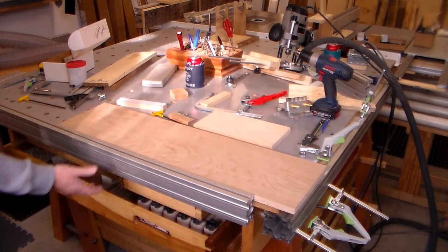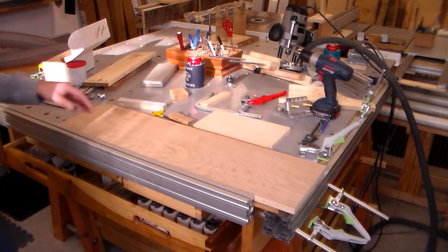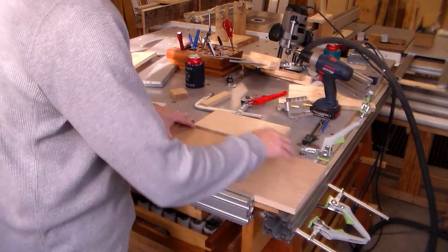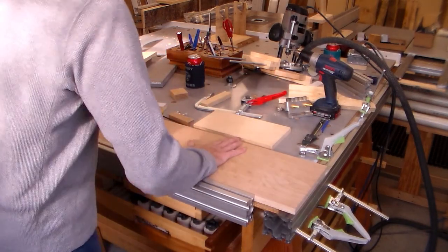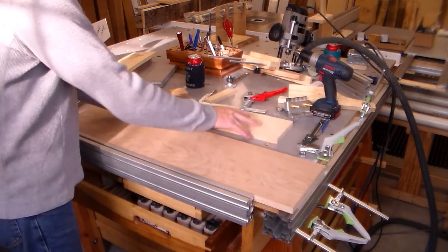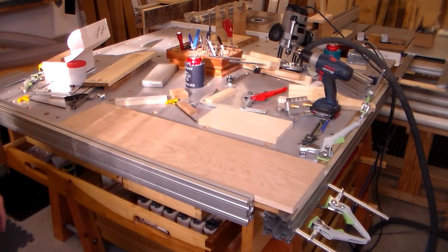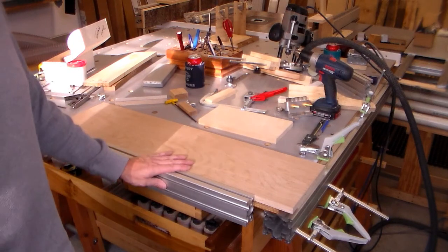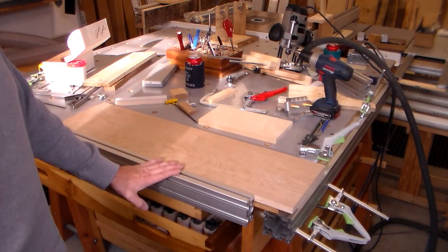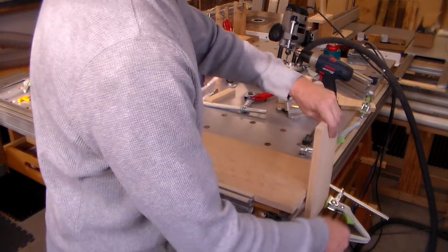I know my tabletop is square and everything that's fastened to it is referencing off of that. So now I know this is going to be square, and I can clamp it down back here. Off the charts. I don't know how I could improve on this.